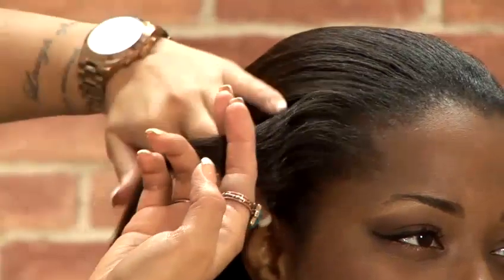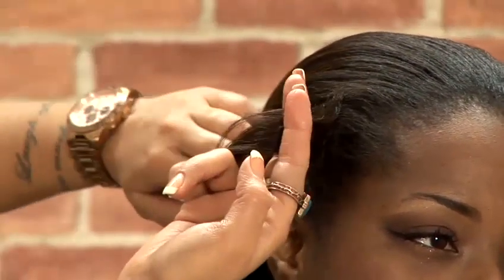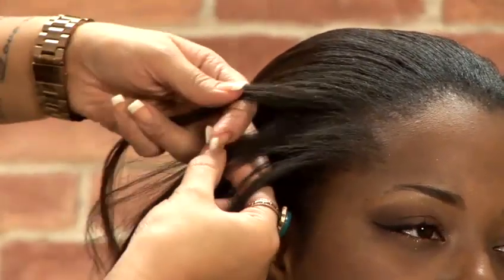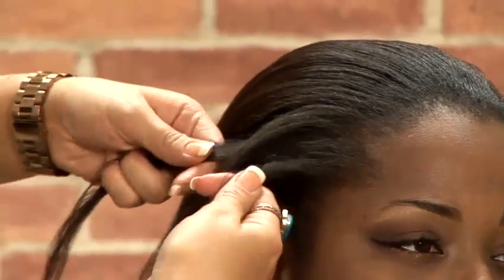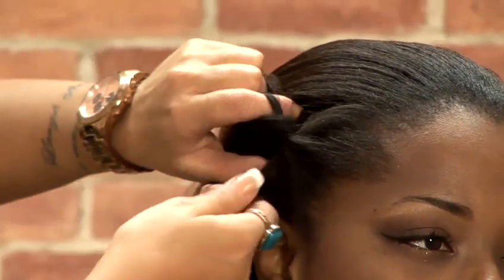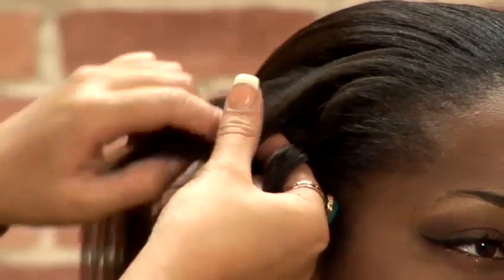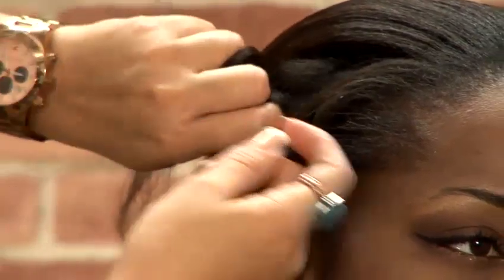So with the first section, I'm just taking a small section just by the temple line and then we're going to start our first part of the plait, which is just a normal three-piece plait. Just working over and over again, and after each section we're just adding a small piece into one of the sections of your plait. So again adding a piece and then just bringing that into the plait.